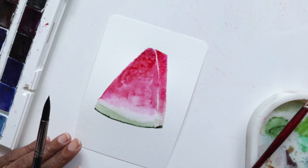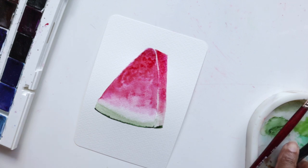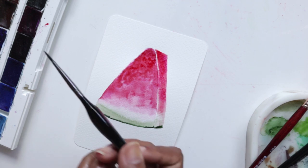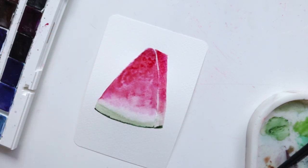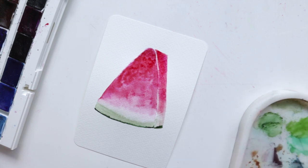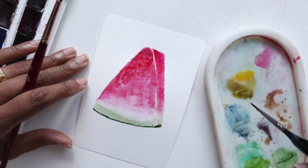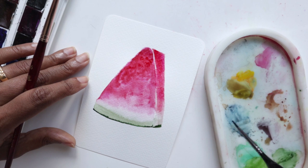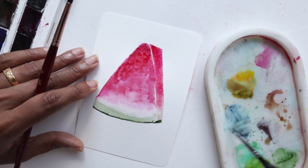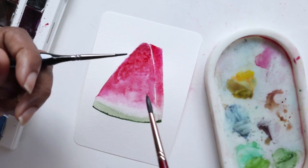We can allow this to dry before going back in to add our seeds. In the meantime let's tackle our daisies. For the daisies I like to use a combination of the number six and the miniature number one. I'm taking a very watered down version of the payne's gray — you can also use a very watered down indigo. I've got both handy, so maybe I'll use the indigo just because I've got some nice pinks happening from the carmine. I'm using the number six for the petals and the miniature for the yellow.